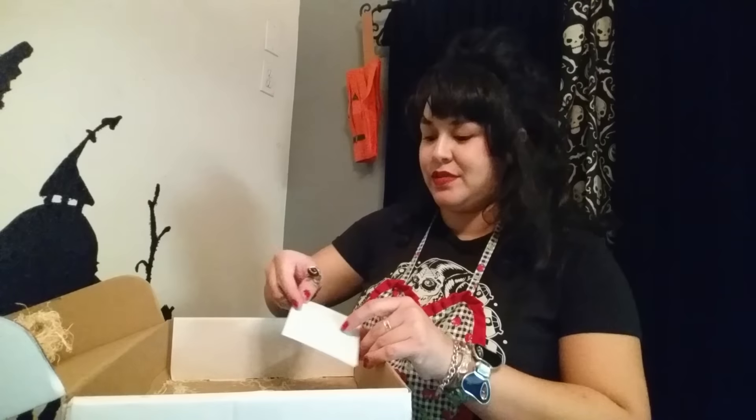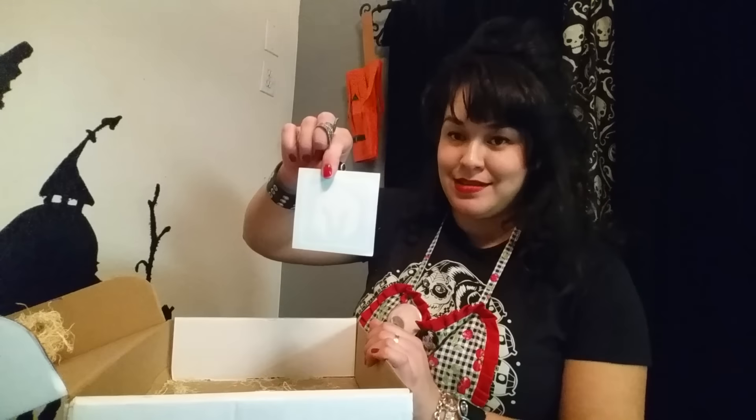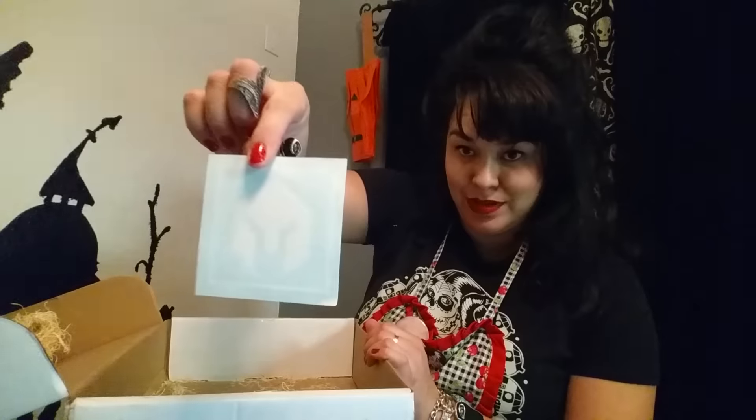And the FM21-76, Department of the Army Field Manual Survival Guide. Very nice. And of course we've got some brand swag, so I'm going to have to find a place to put that bad boy.